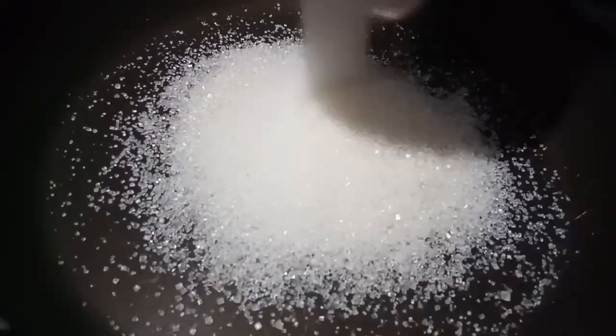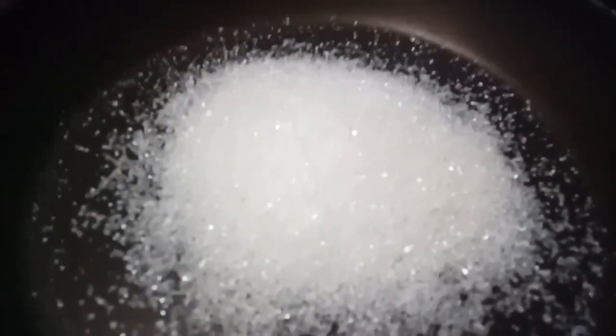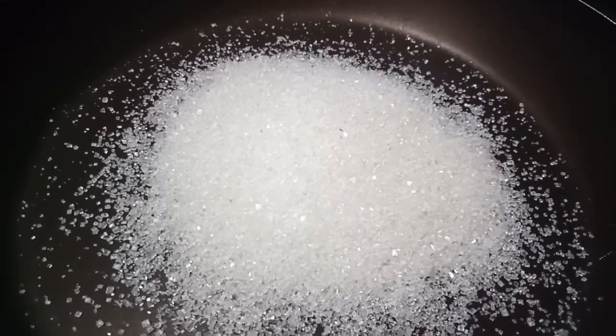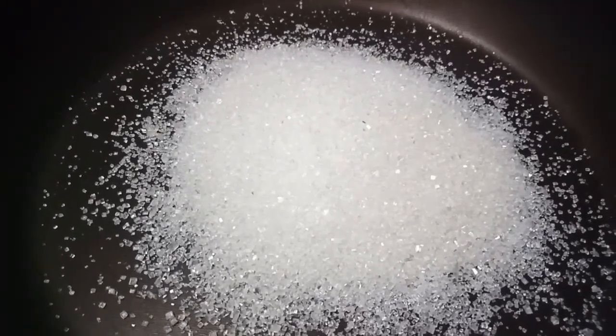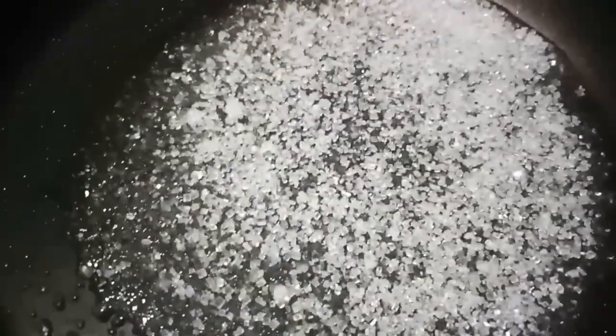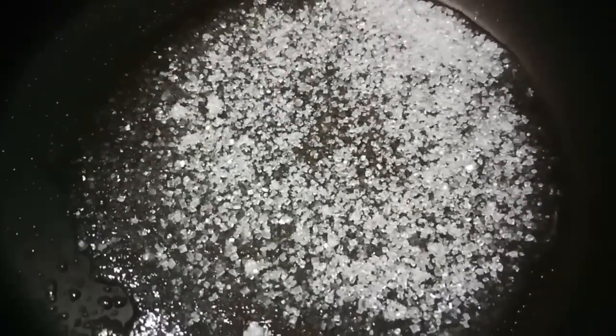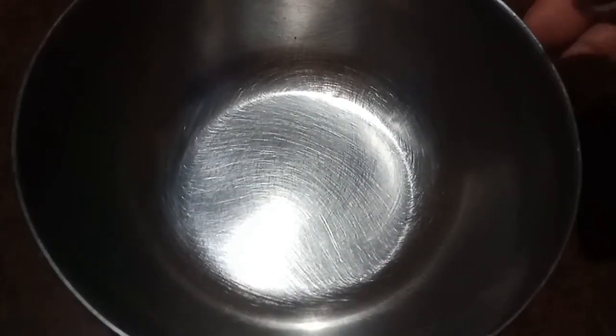When I put it in the pan, I melt it and get the brown color — we caramelize it. This is the brown color in the pan. We will do it on low flame. Now it has melted. Sugar is completely melted and brownish.